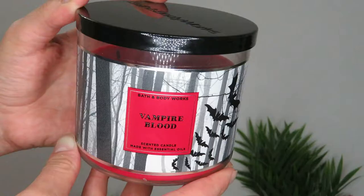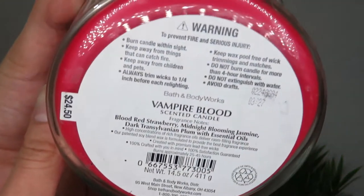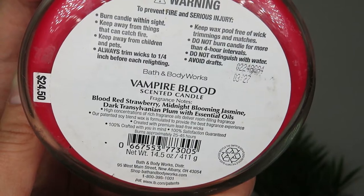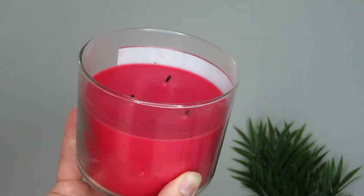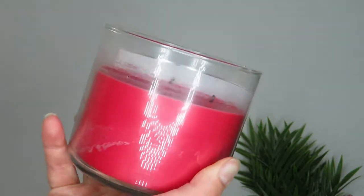I have some sweet tea and now we're going to get into it. The first one I'm going to talk about - and I'm not sure I'm going to get through - is this Vampire Blood. It's from 2020. The notes say blood red strawberry, midnight blooming jasmine, and dark Transylvania plum. I burned this twice back when we were living in our old house.